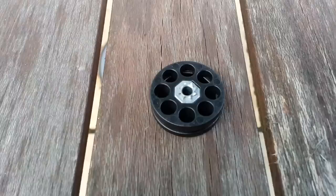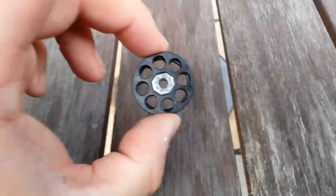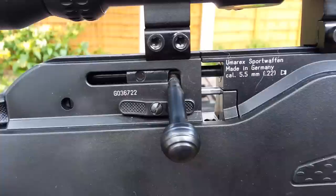The gun comes with two of these 8-shot rotary magazines, and I would recommend — and I will be purchasing — some more of these, because this gun is so much fun to shoot that it's more fun to shoot than it is to reload.